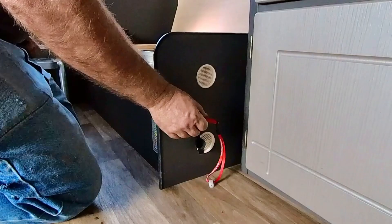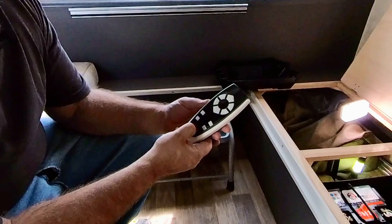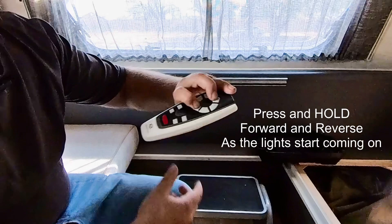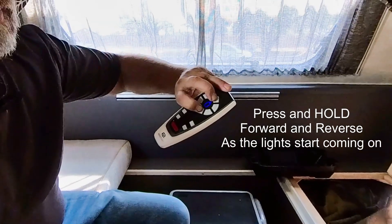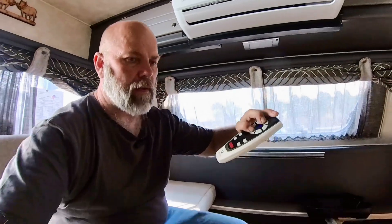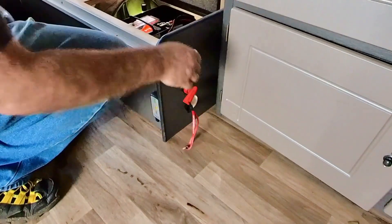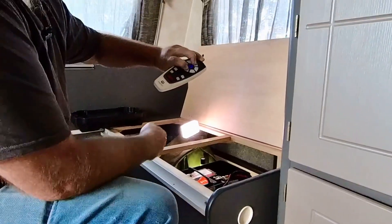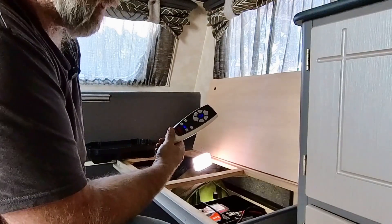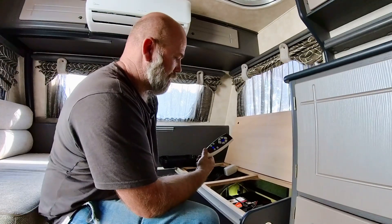Before we can start the pairing process we have to make sure that the isolation switch is off, and it is off. The pairing process is very simple: switch on once, the lights come on, you press forward and reverse and back in, and it starts beeping. Once it starts beeping, turn on the isolation switch until the beep goes off, and that's it — this should be paired now, and indeed it is.